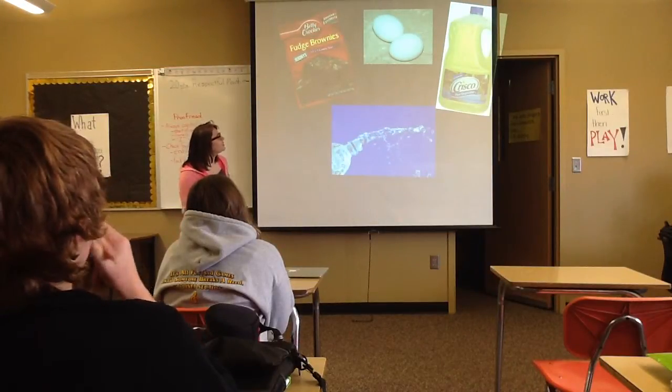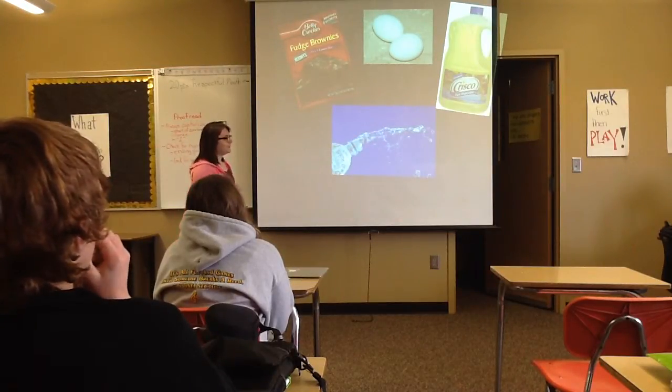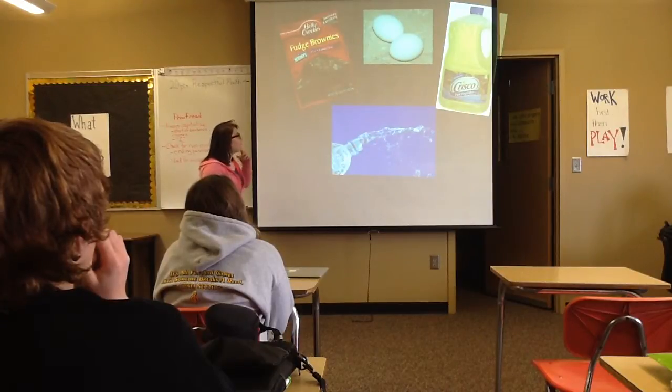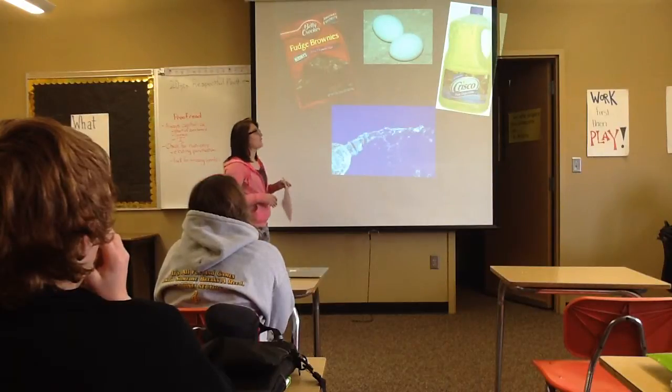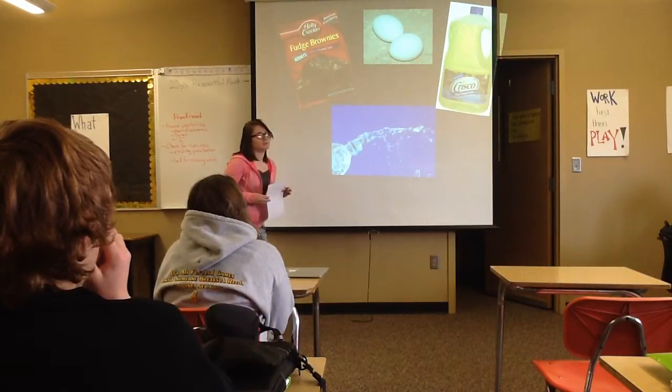First, you'll need two eggs, the brownie mix, a fourth a cup of water, and three-fourths a cup of vegetable oil.